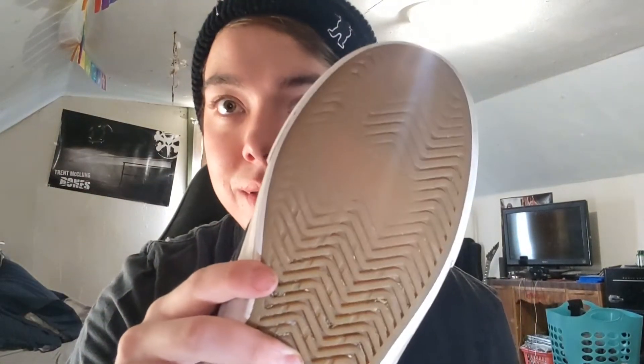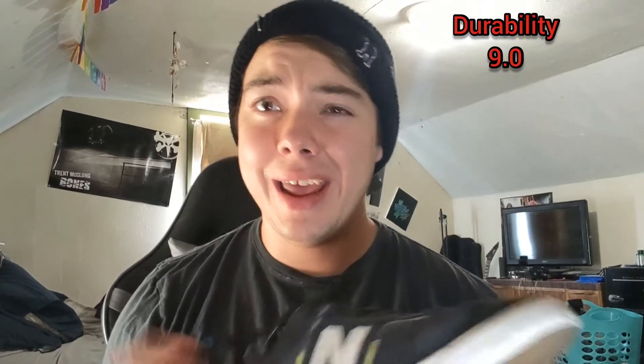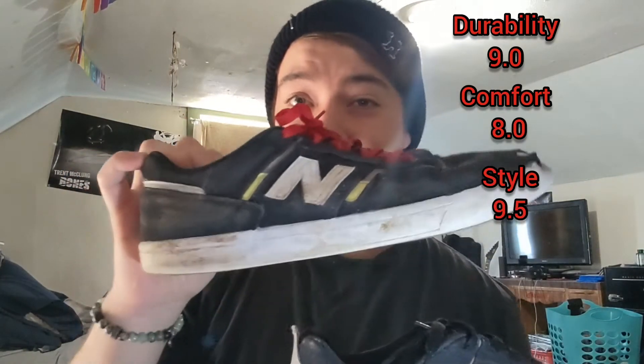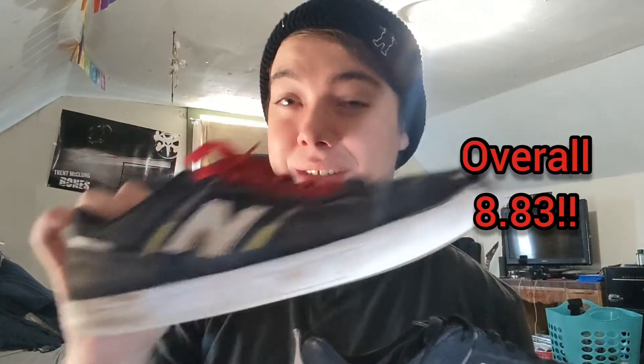Also, look at the tread — it held up pretty good on my goofy front foot. And on the back foot, which I usually brake with, the tread actually held up a little bit better. The tread is pretty good overall; it stuck to my board pretty good. Overall, I'd give these a 9 out of 10 on durability, an 8 on comfortability, and for overall style and look — I really dig how these look — I'm going to give them a 9.5. Really freaking pleased with these Jamie Foy shoes.